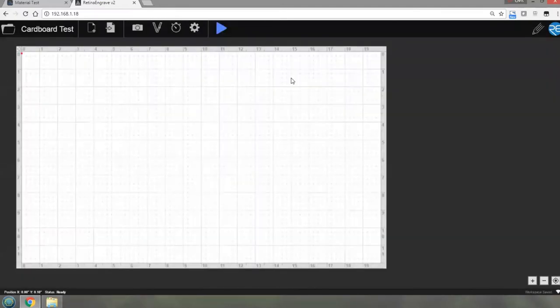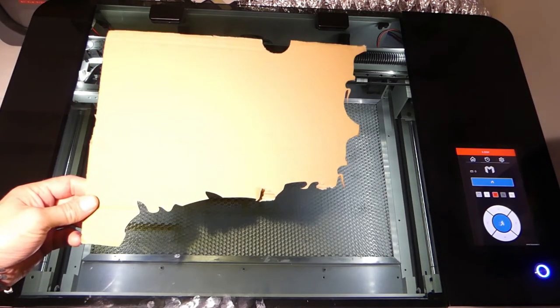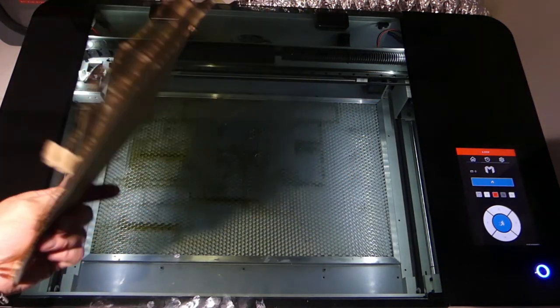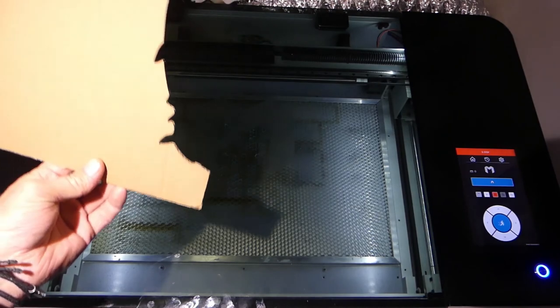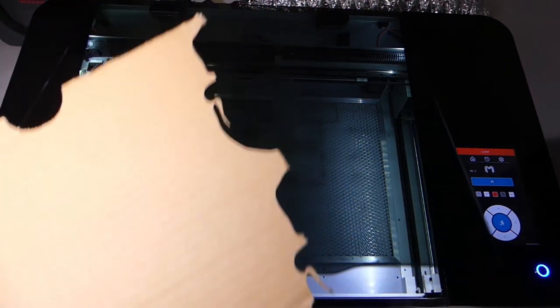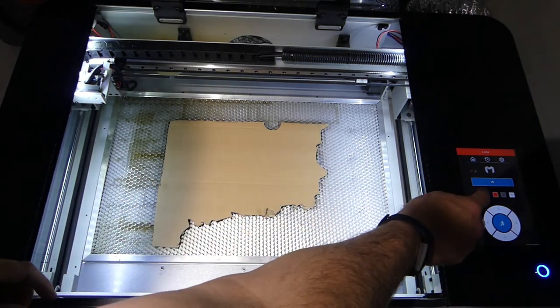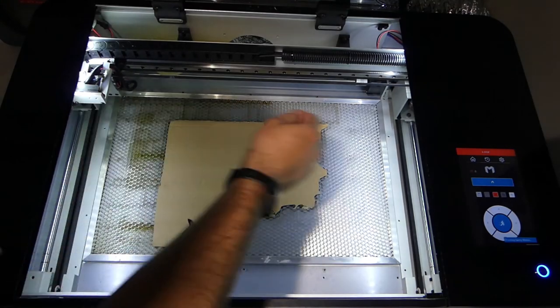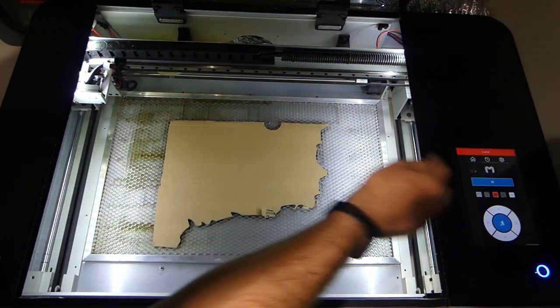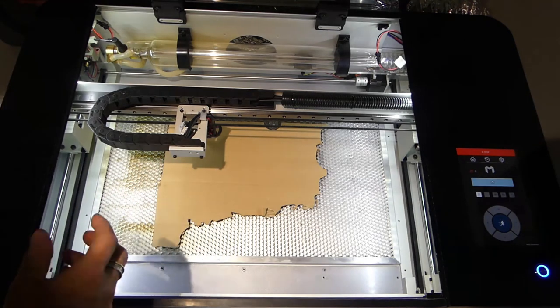I'll name it 'test' and rename it. Now I'm going to switch over to the other camera to show you the bed of the laser with the cardboard. What I've got here is some corrugated cardboard - just an old shipping box or something like that. I've already played around with it. The issue is I didn't save my settings, so we're going to do this again. I'll open up the machine, put it into the middle of the bed, and unlock my gantry so I can move the head.